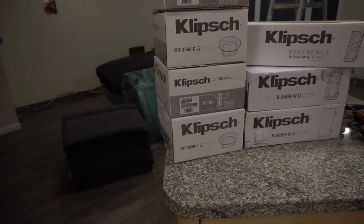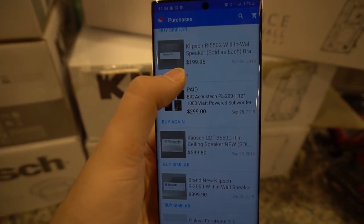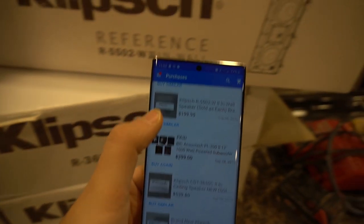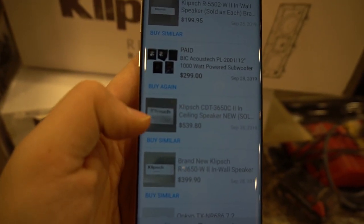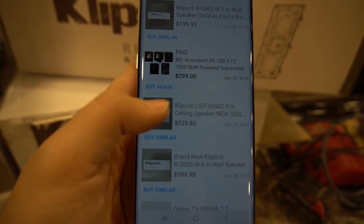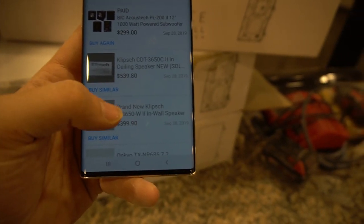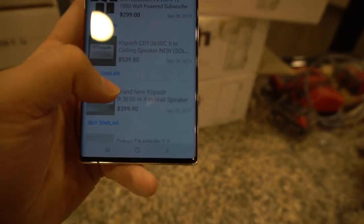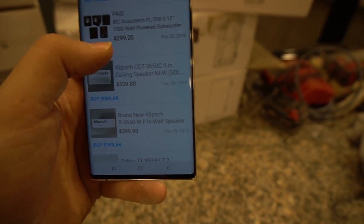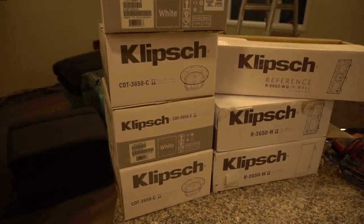Looking at what I spent: the center speaker — the R550-W2 — was about $200. The subwoofer, a big 12-inch, was $300. The four ceiling speakers together came out to $539. The two left and right wall speakers came out to $400. So doing the math, that's roughly $1,500 for the Klipsch speaker setup you see here.